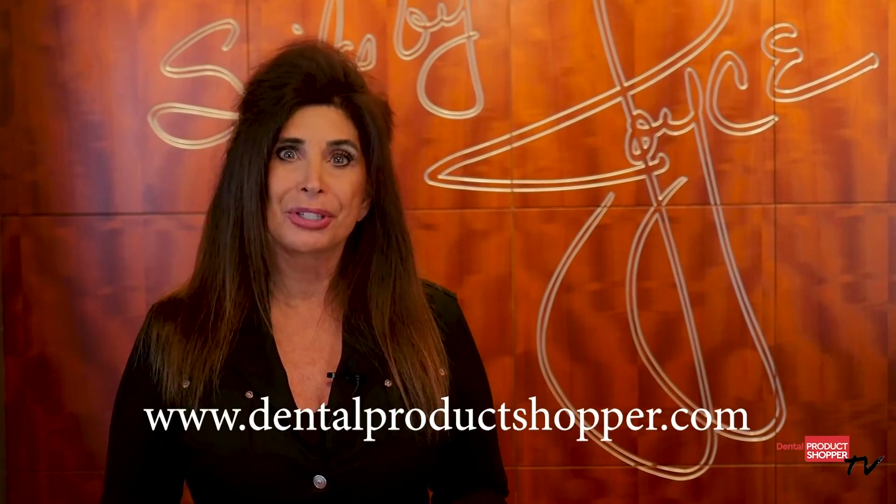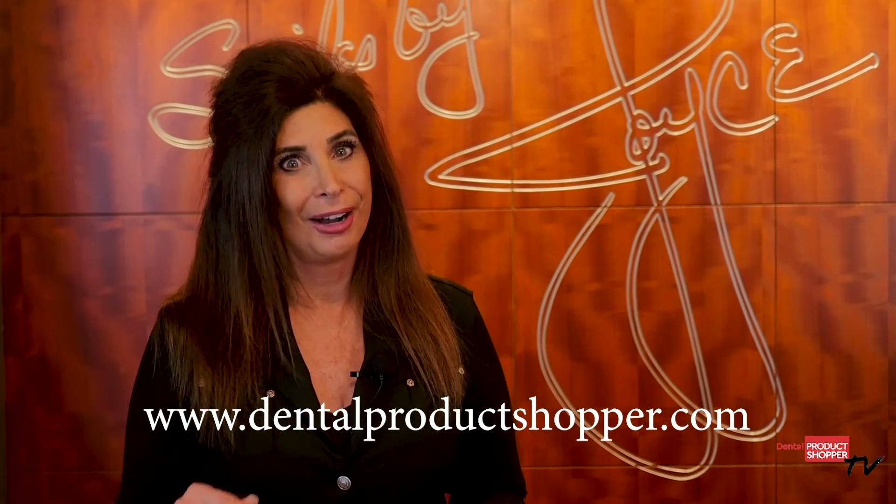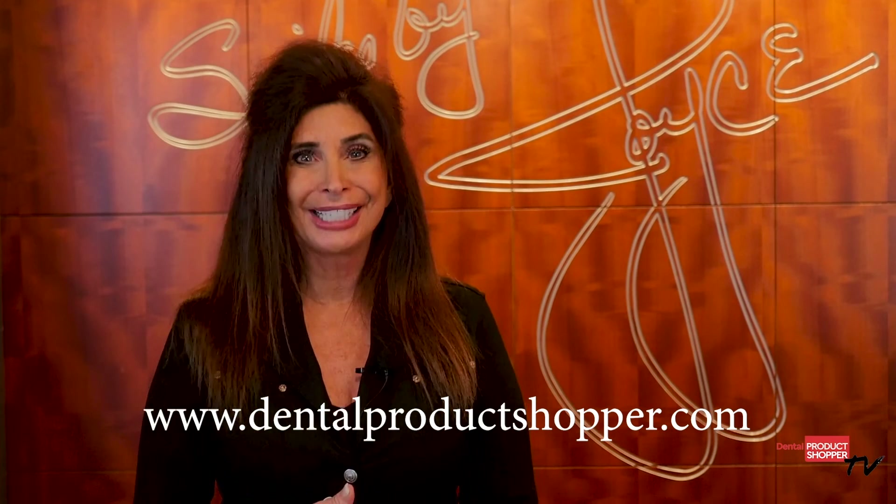That's our report on Bisco Dual Link Universal, a best product according to the independent evaluators at Dental Product Shopper. For complete evaluation results and to post your own review of Dual Link Universal or any other Bisco product, visit DentalProductShopper.com. I'm Dr. Joyce Bassett. Thank you for watching. Goodbye.